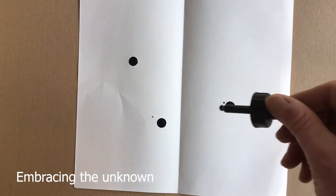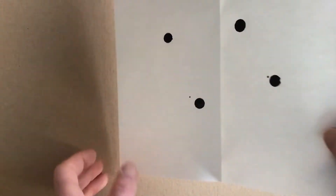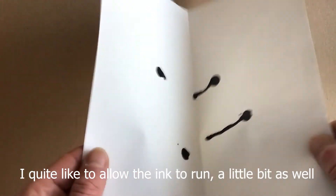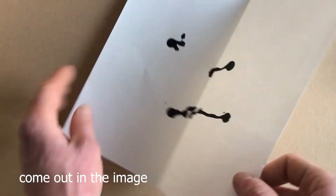The whole process of klexography is really about chance and embracing the unknown. So randomly put some spots of ink onto the paper. I quite like to allow the ink to run a little bit as well, to add to the uncertainty of what's going to come out in the image.